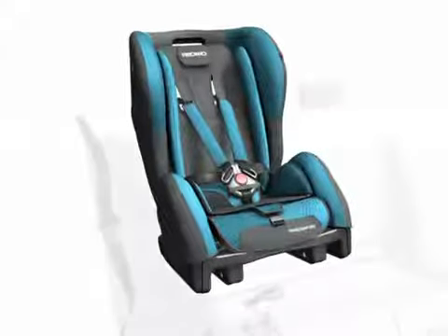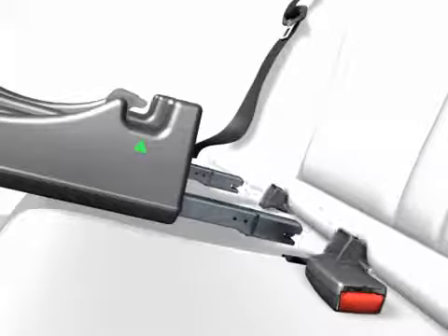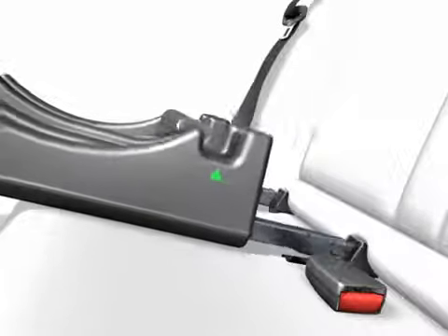Important: Pull out the ISOFIX connectors. Press together the yellow buttons for this purpose. Please make sure that the open side surface of the insertion aid is facing upwards.